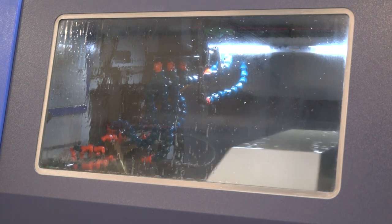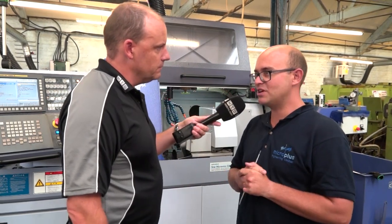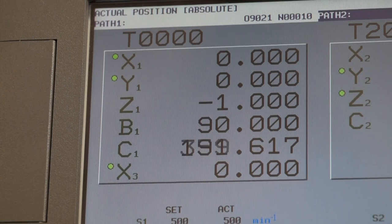It's installed by Star, and once it's installed, how easy is it to get it operational in a program? The programming is really easy — it's actually one M code to turn the high-frequency turning on and another M code to turn it off.